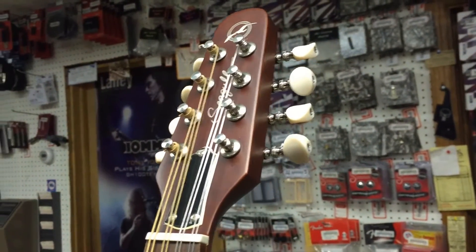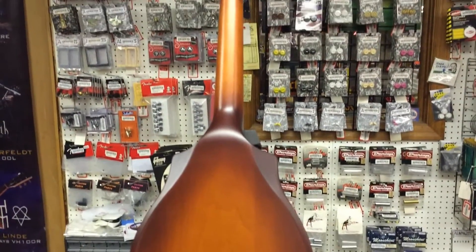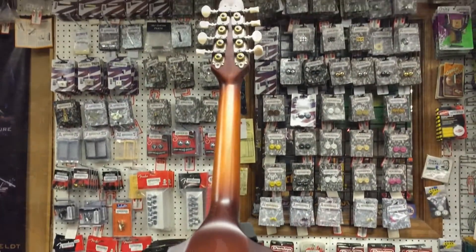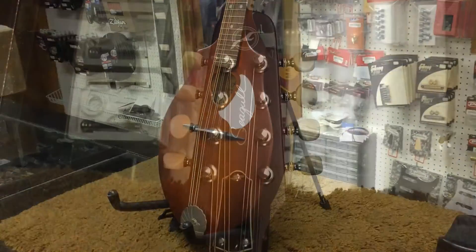The back and sides, which are apparently a maple laminate, look like they're carved from a single block of wood and are glued to either side of the center section. The double cutaway means that there's easy access to the upper frets.